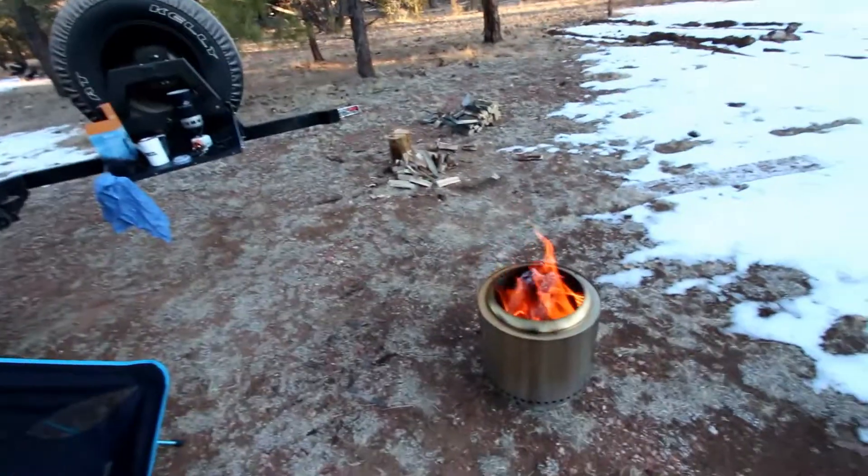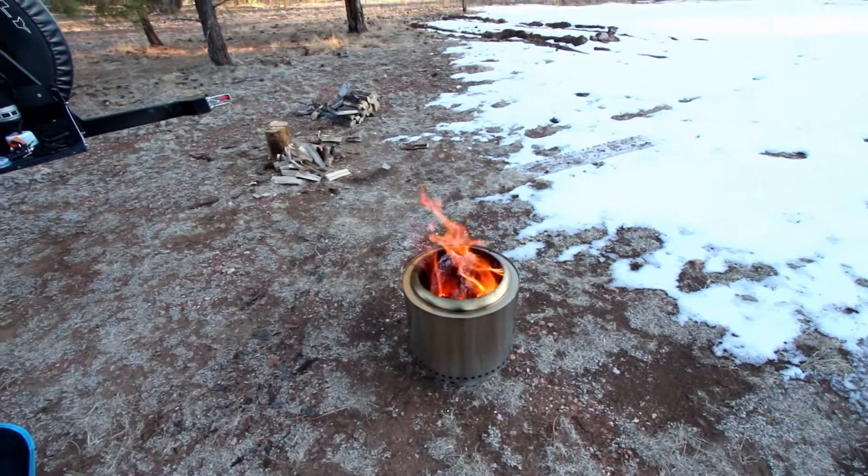I ordered a new Solo Stove, the Ranger model, before Thanksgiving for Christmas, and I got it New Year's Eve — you can figure that one out. Anyway, let's take a look around. I unboxed it, threw wood in it, set it on fire, and it's burning good. So that's my review of the Solo Stove — seems to be going well.